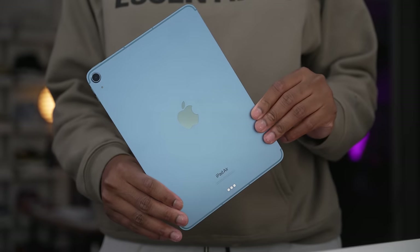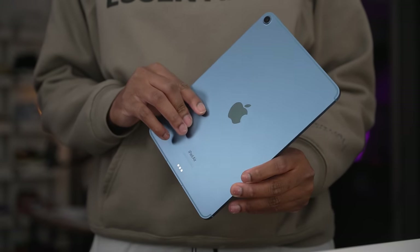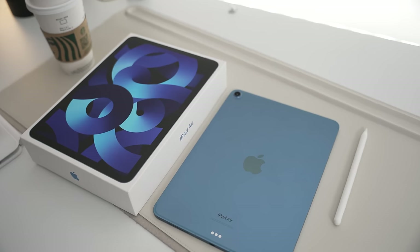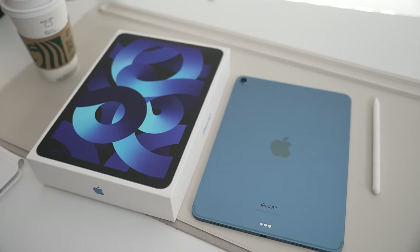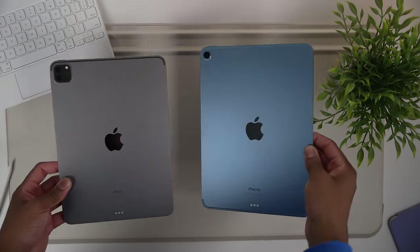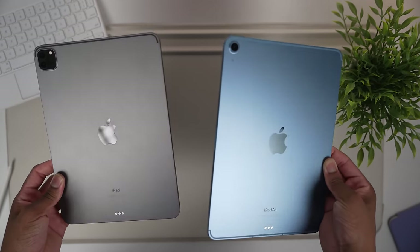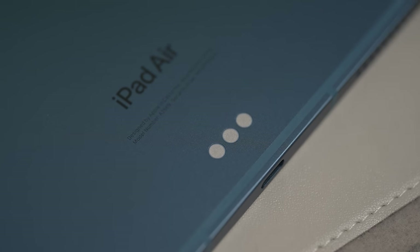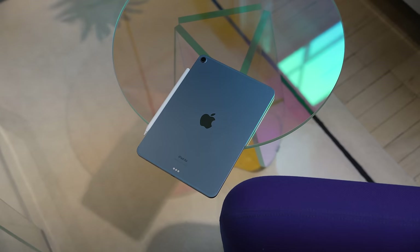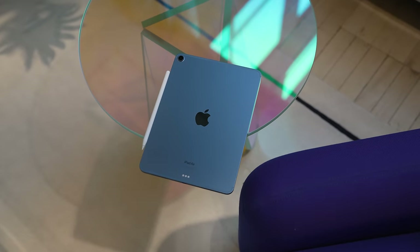My only issue is the pricing. The iPad Air costs $599 but you only get 64GB — and who really wants an M1 iPad with only 64 gigs? If you go with 256GB the price jumps to $749, which is basically the same as a 128GB iPad Pro. So it's kind of hard to recommend the iPad Air unless storage isn't a concern for you. Aside from that, it's one of the best Apple products you can buy, and I'm really happy with mine — especially the cellular version.